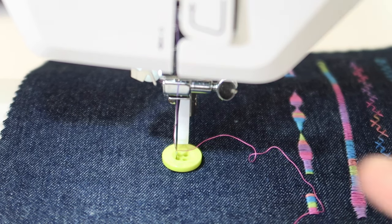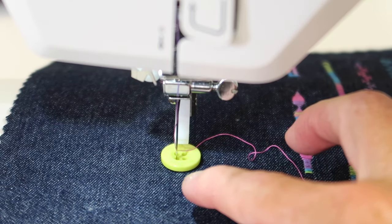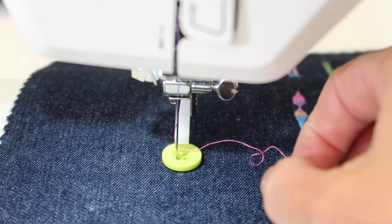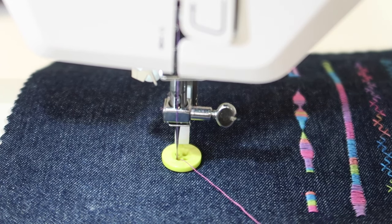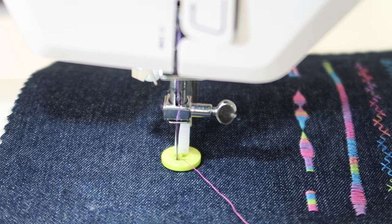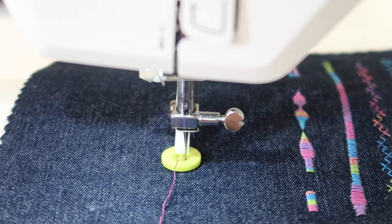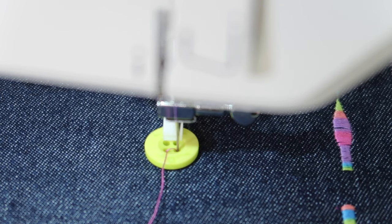I'm going to hand-turn the needle into the left hole, and I'm going to do the holes closest to me first when doing a four-hole button — get those secured first, then move back and do the second pair second. Bring and sink that needle down into the hole, take the presser foot lifter, and lower it down. Make sure you've tested this before stepping on the foot control. I like to take the hand wheel and swing to the side — if the needle goes into the hole, which it did, you're ready to stitch.